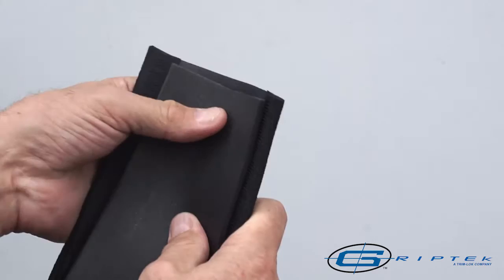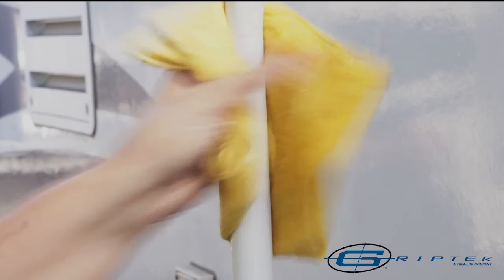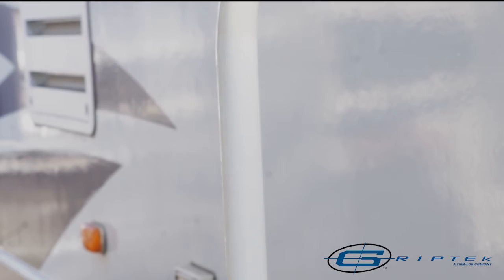To begin, clean the surface thoroughly, making sure the application site is free of debris and moisture. It's necessary to clean the surface properly to ensure proper adhesion of the grip wrap.